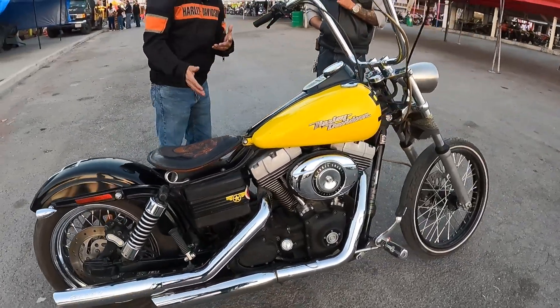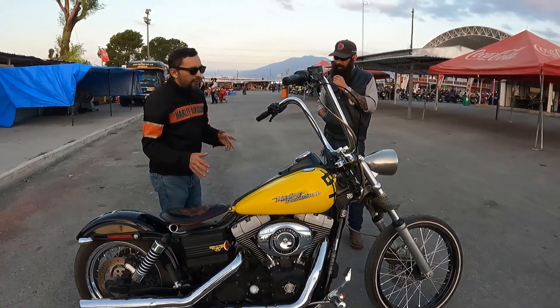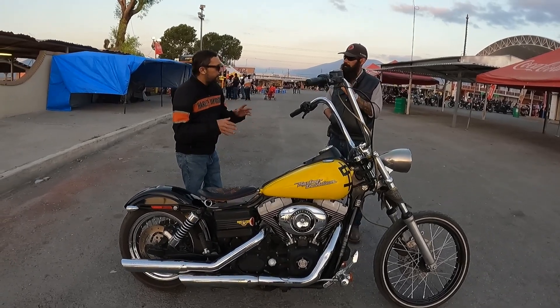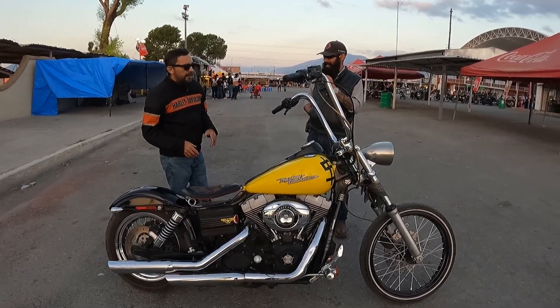It's a display piece. I don't know how old it is — what year is it? It's 2007. The bike is 2007. It's already old. It's not super classic, but it's old — more old than classic.